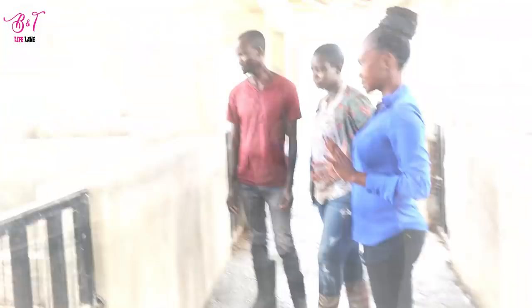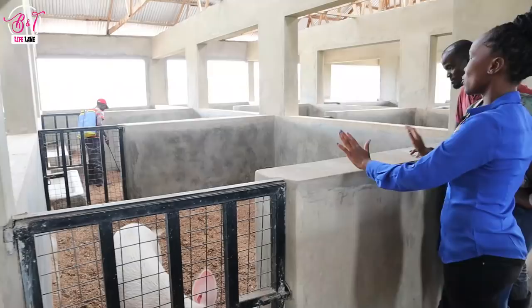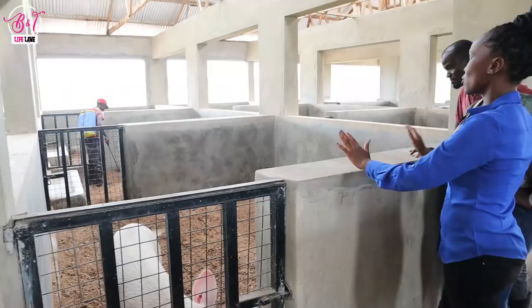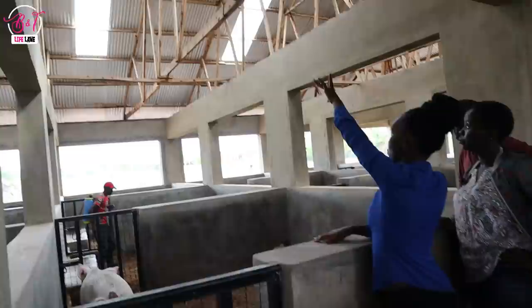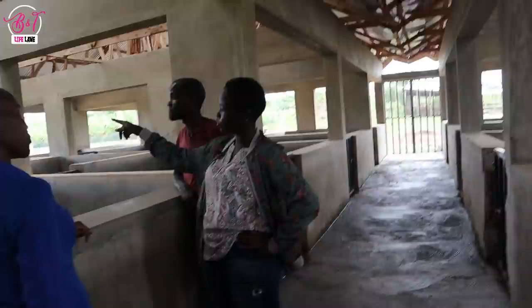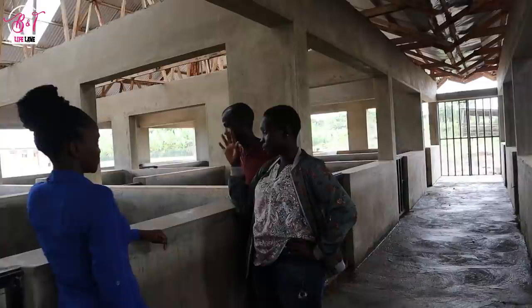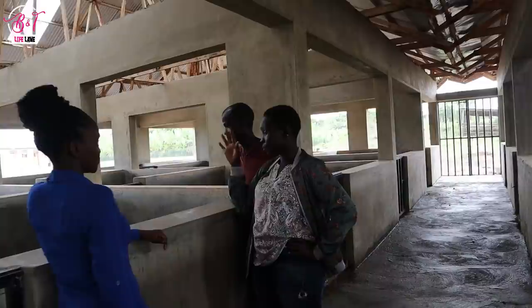Each partition section is 10 by 10 feet. There are three sections in this particular area. We make sure the pigs have enough space and lighting. We put in transparent iron sheets in the roofing so that light comes through the building, because you don't want it to be very dark — any animal, even human beings, needs light. We also have open sections for sunlight to come in because the animals need sunlight, which is especially important when a sow has just delivered, as light helps piglets grow much faster.